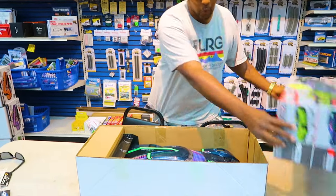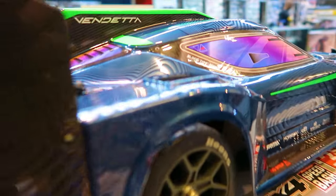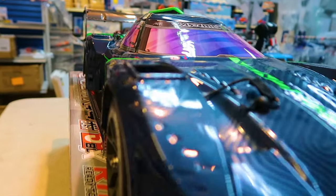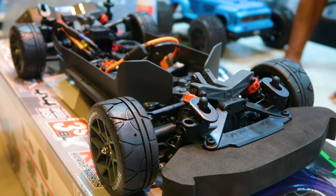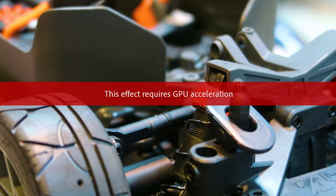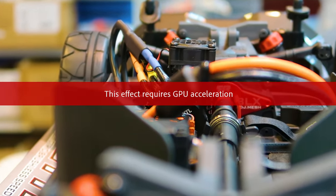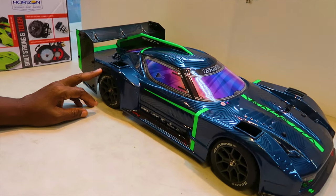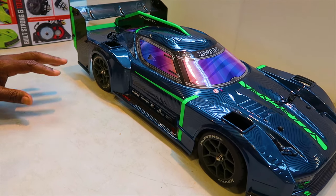Yes sir, check that out guys — we're going to get this thing out of the box. I see this doing 100 miles an hour easy if it's already 70 out of the box. I got faith in it holding that 6S. That is what we researched. We got the Alma Vendetta — a scale speed basher, 3S BLX. We've been sitting here chatting with our buddy about certain things on the car.